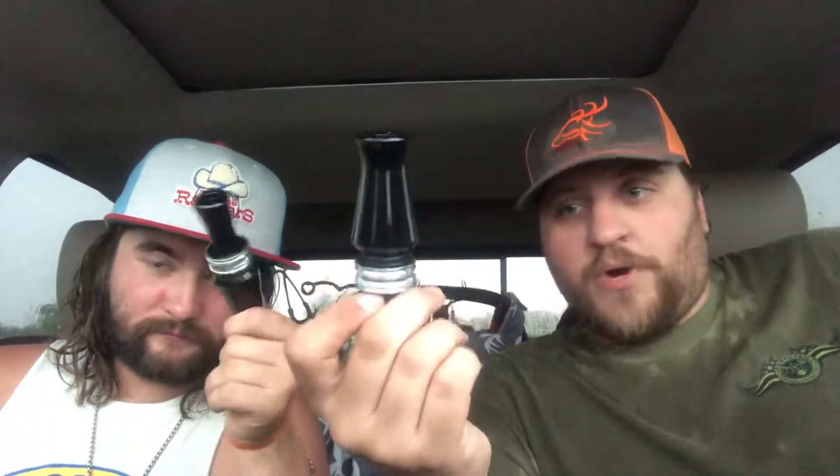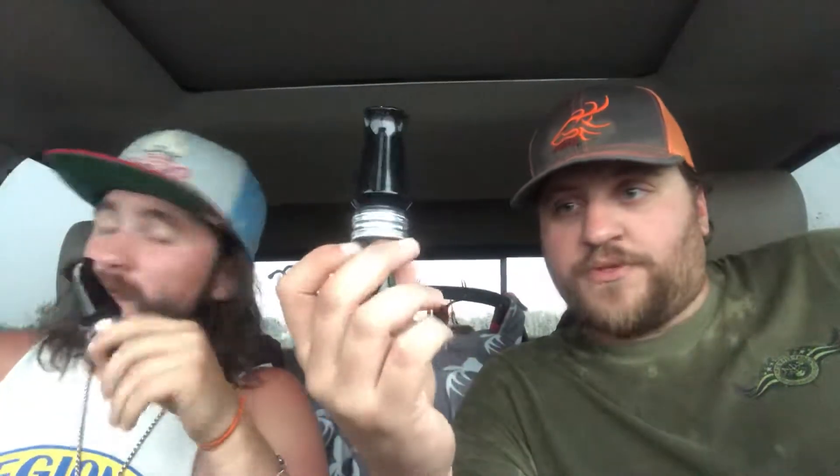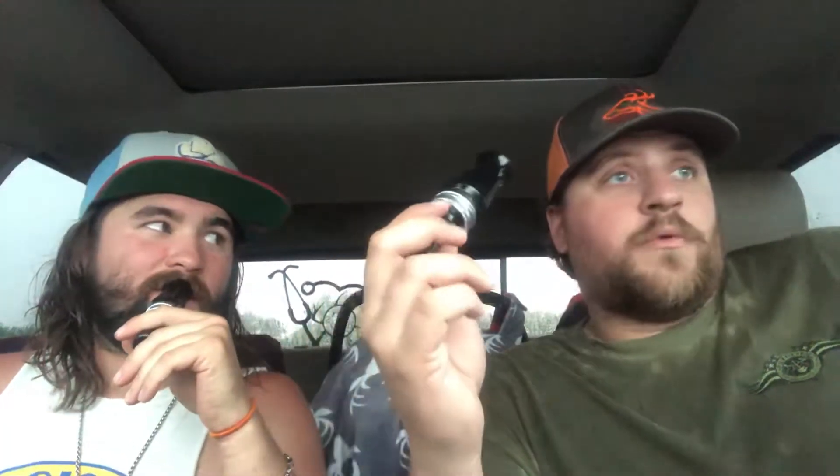We're going to be doing some more videos — introduction videos about us, because a lot of y'all don't know us. Charlie's been speaking on our behalf quite a bit; he's our main pro staffer right now and we'll be adding to the team later on. This is how our videos are going to go, y'all — seriously, this is us. We're brothers, not by blood, but we've known each other way too long — nine long years.